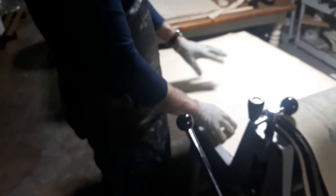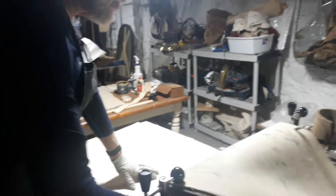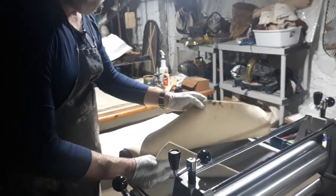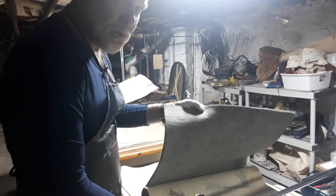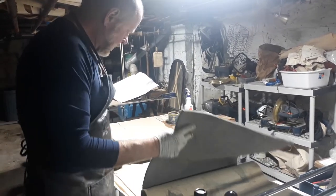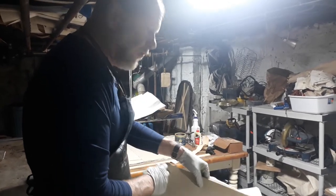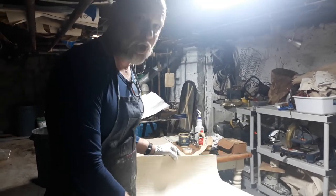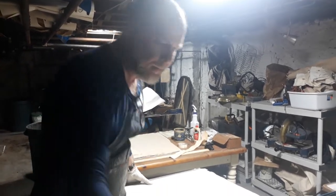I put the newsprint over the paper. The paper goes over the ink. This print goes over the paper to protect the blankets. These are the blankets. This thinnest one is called a catcher because it catches the water from the paper. This is the pressure blanket — this is the thickest one. This provides even pressure throughout the plate. And this is the pushing blanket, and it helps push along the plate.